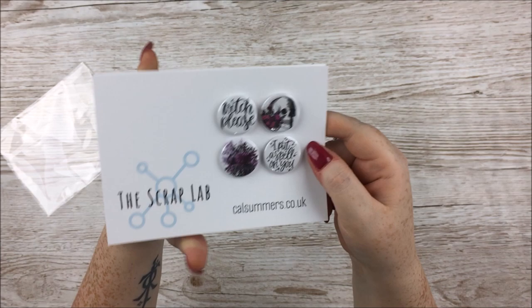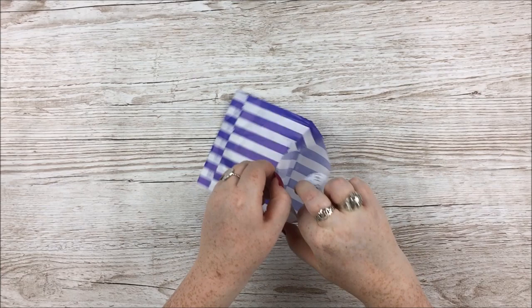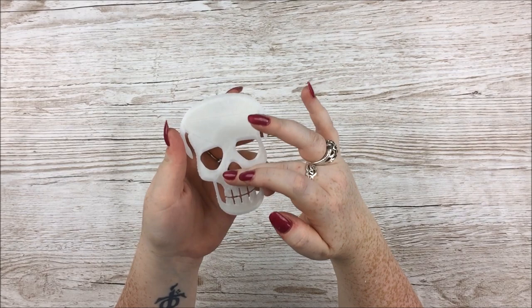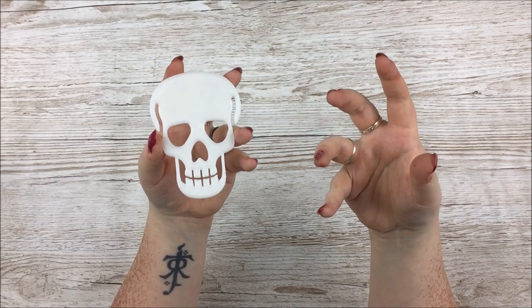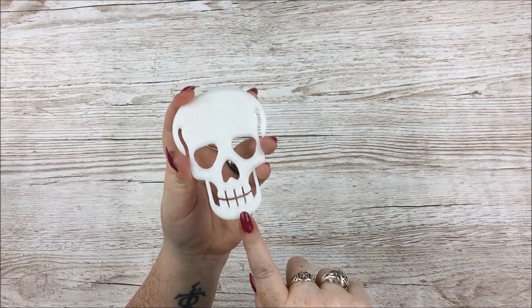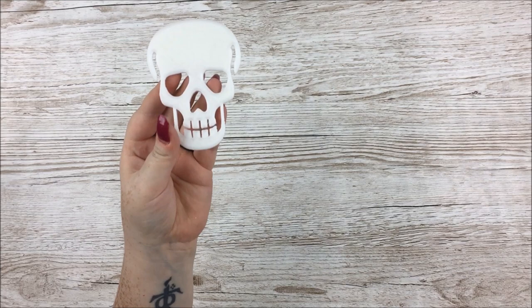Also from Cal at the Scrap Lab — and I believe this is just in the Mixed Media kit — there is a 3D printed skull, and a pretty big one at that. On one side it is smooth and on the other side it is textured. You can colour it yourself — keep it white, use glitter paste, use acrylic paints, whatever you want. It measures about three by four inches, which is a decent size. I think the black glitter paste on this would look pretty spectacular.